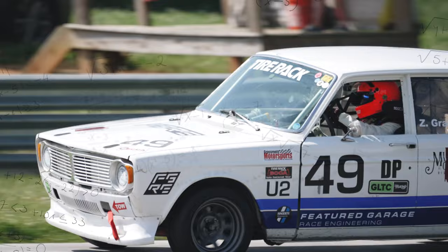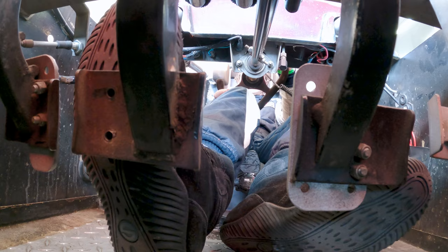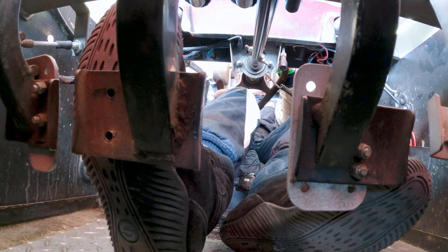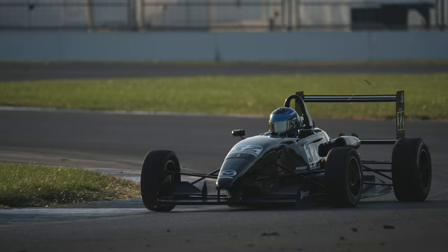A lot of driver schools like to refer to a string theory, where the brake, gas pedal, and steering wheel are all connected with a string. The reason why we have that is because the tires can only do so much at one time. The tires can perform 100% braking, but the tires cannot perform 100% braking and also steer.